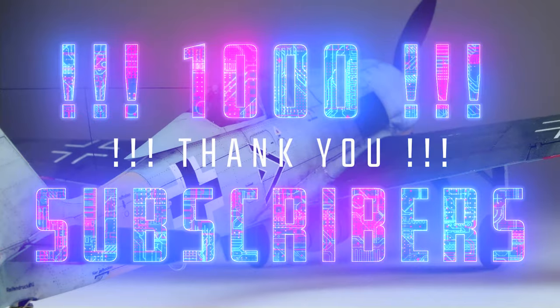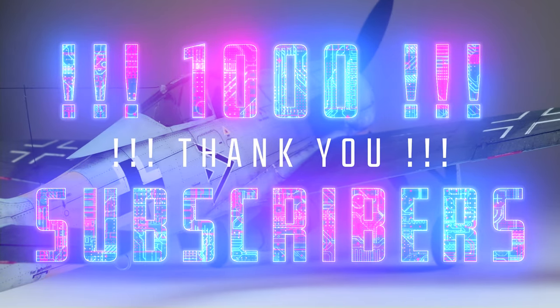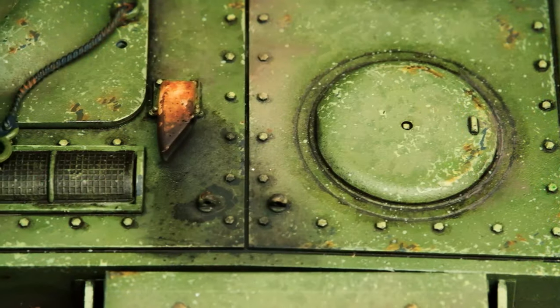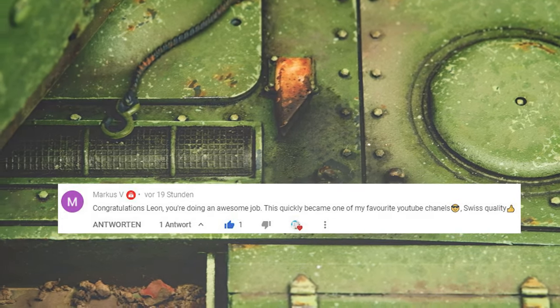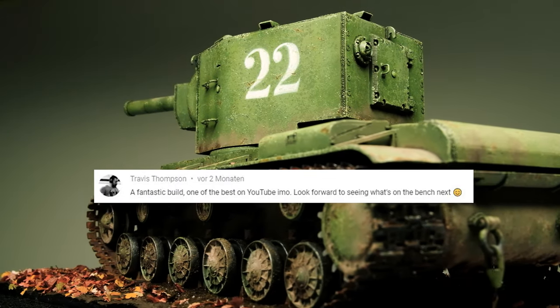Is this even possible? Is this possible that the channel has now more than a thousand subscribers? I'm Leon from Air and Ground in Scale and I want to thank you from the bottom of my scale model's heart in 1 to 1 scale. Creating these almost weekly episodes is a lot of work but I love it, and it's even better to share my experiences with you guys.